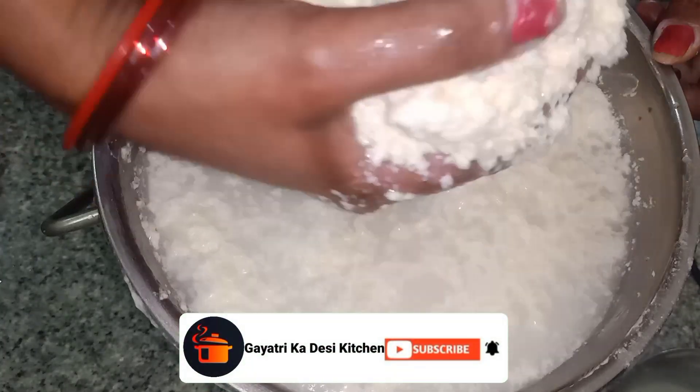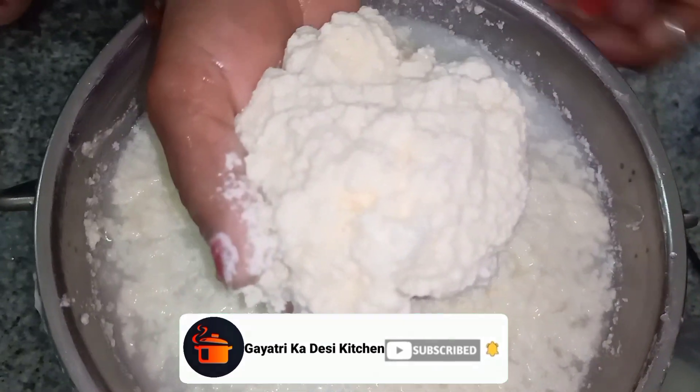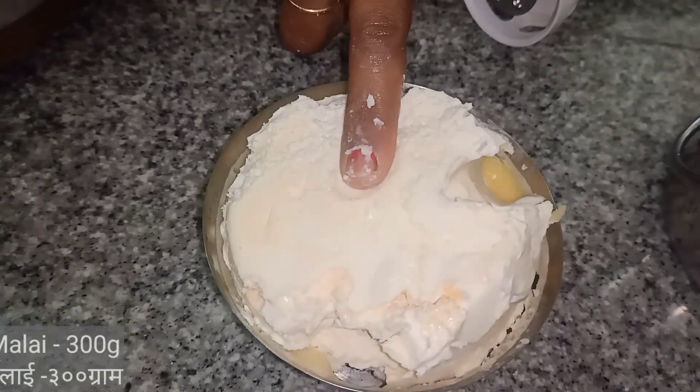Hello friends, today we will learn how to remove milk from malai and wheat from the house. Let's start this.